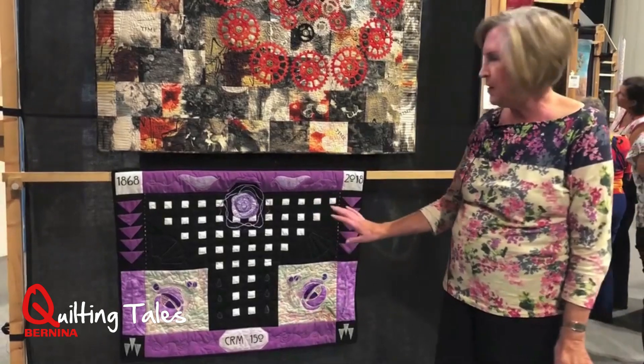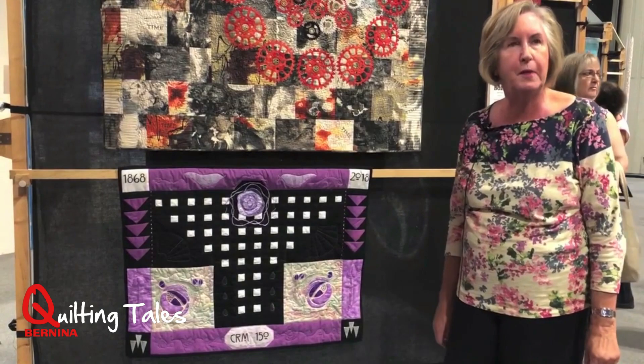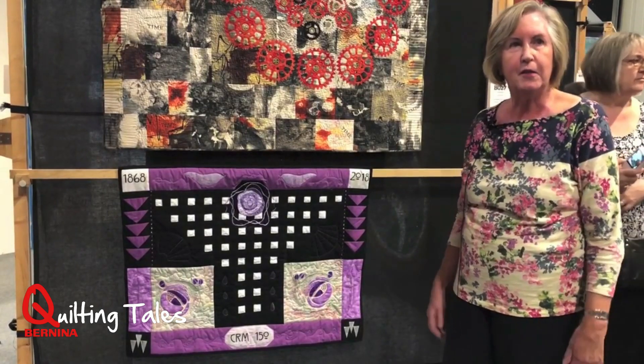I've done a bit of quilting. I've done a couple of fans quilted because he was influenced by Japanese art, and I wanted to bring that out.